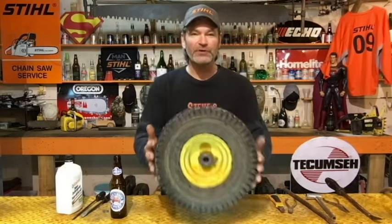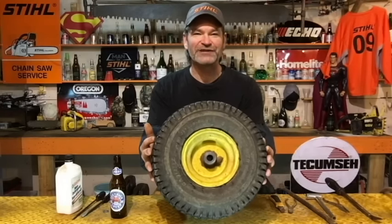Hey guys and girls, I'm going to show you how I put an inner tube in a riding lawnmower tire today. Thanks for tuning in to Steve Small Landed Saloon again.